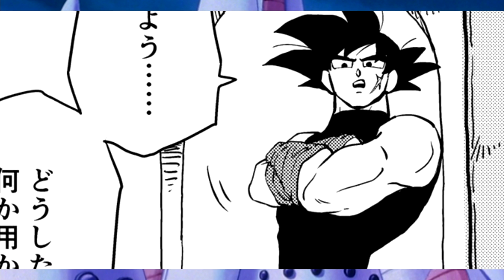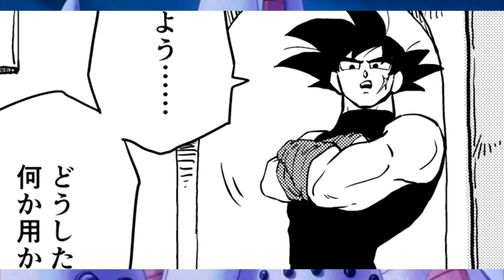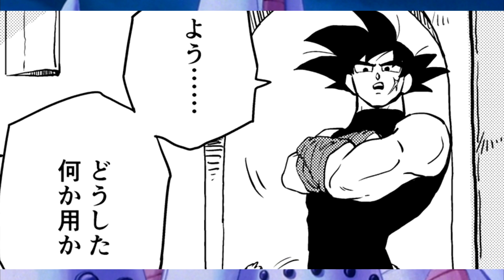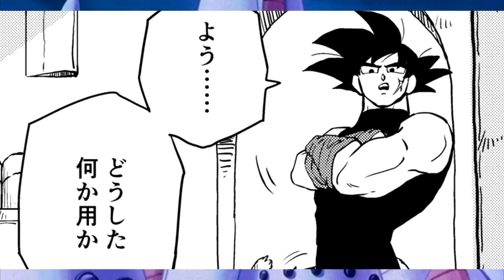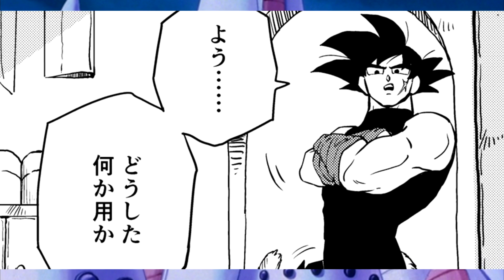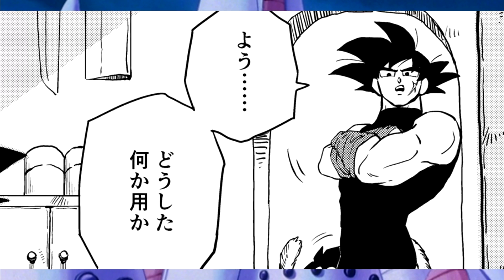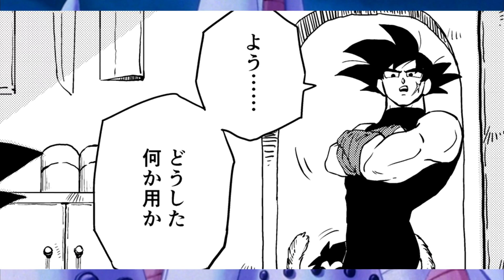Someone calls him from the other room, and he goes to investigate. I just gotta say, this shot, this design for Bardock is one of my favorite designs. It's extremely simplistic — it looks like what he would wear underneath his Saiyan armor, but it still looks so goddamn cool. It's just a black skin-tight jumpsuit, but it absolutely works for Bardock's design.